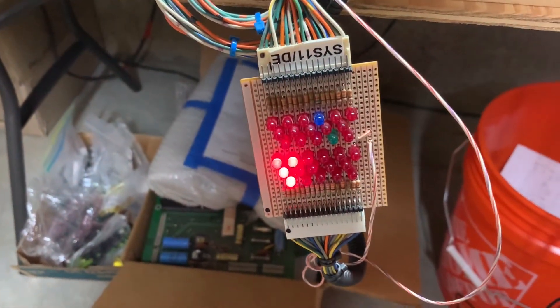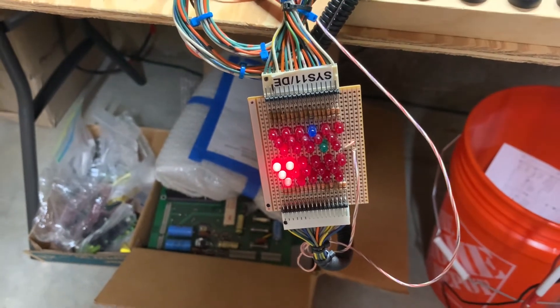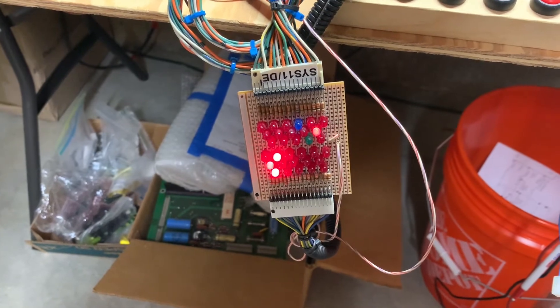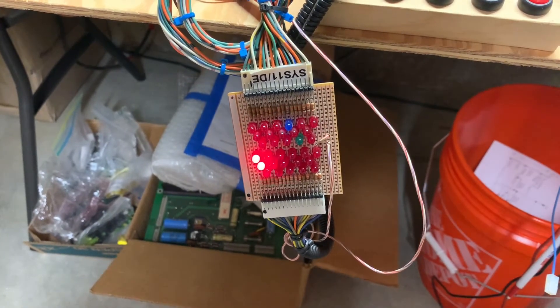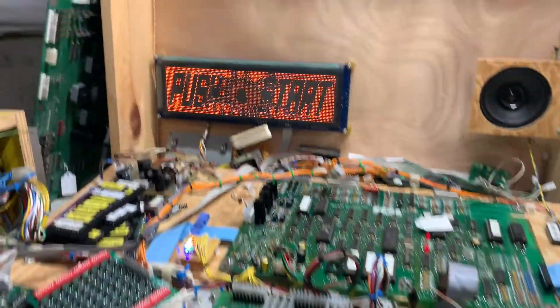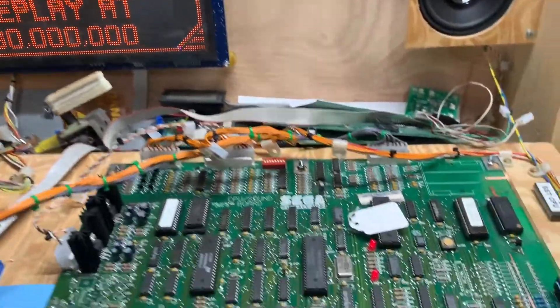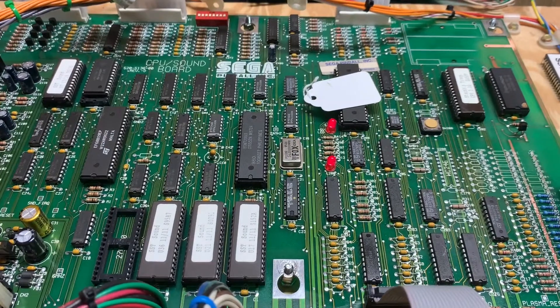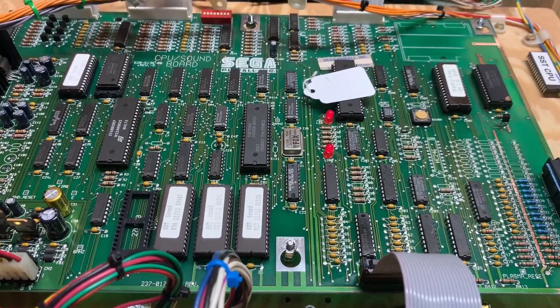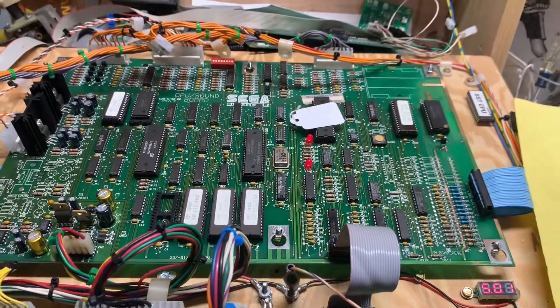As it boots, it's trying to drive the bug that's on the upper left part of the playfield back to its home position — that's why those solenoids are all firing. Thank you so much for sending it in. You're going to be back on your mission to Klendatu sooner than later.